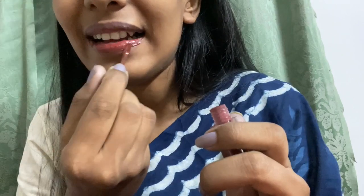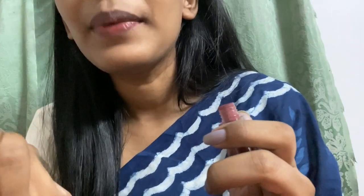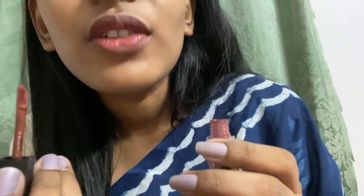Now I'll apply it on my lips. I have very pigmented lips. It's not at all difficult to layer it up — just reapply to build it up. I usually apply just one coat because I like how the shade looks, but if you prefer, you can go for a deeper, darker brownie shade.